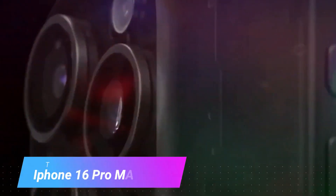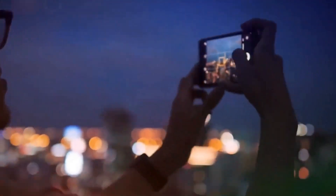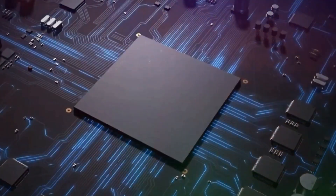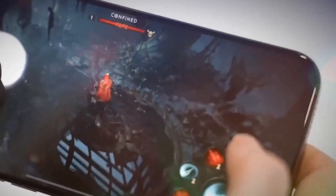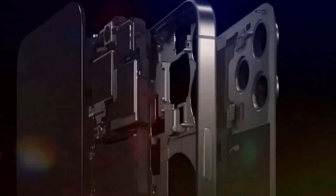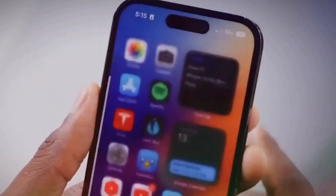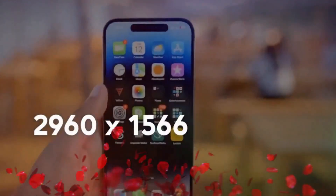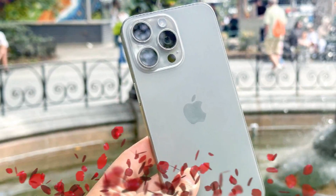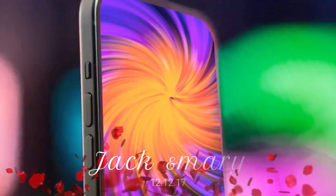Hey everyone, we're diving into an exclusive hands-on with the upcoming iPhone 16 series. We got the standard iPhone 16, the 16 Plus, the 16 Pro, and the 16 Pro Max. These are non-functional units provided by case manufacturers to ensure their cases fit perfectly when the new iPhones are released. Special thanks to Sonny Dixon for helping us get our hands on these early models. Now, let's break down everything new with the iPhone 16 lineup.